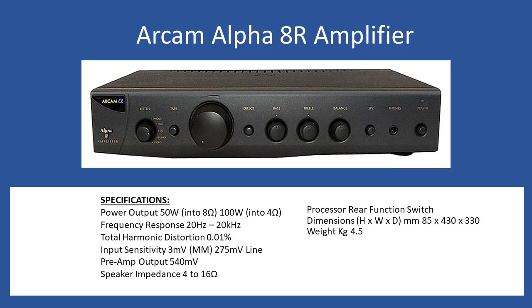There are separate bass, treble, and balance controls, plus a direct mode button which disables the internal tone control circuits. If the direct button is not pressed, all the front controls will be operational. There is also a tape input available.